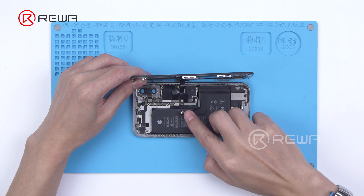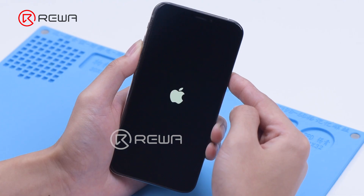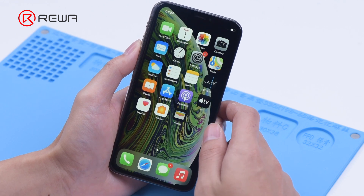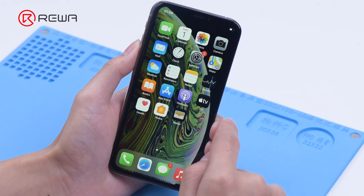Install the motherboard to test. The touch screen works well.